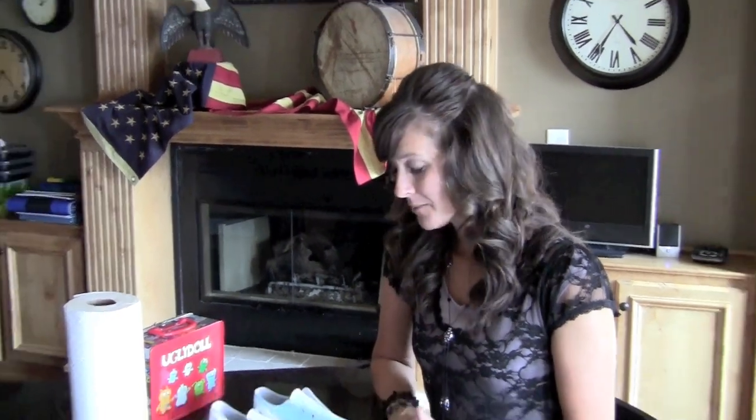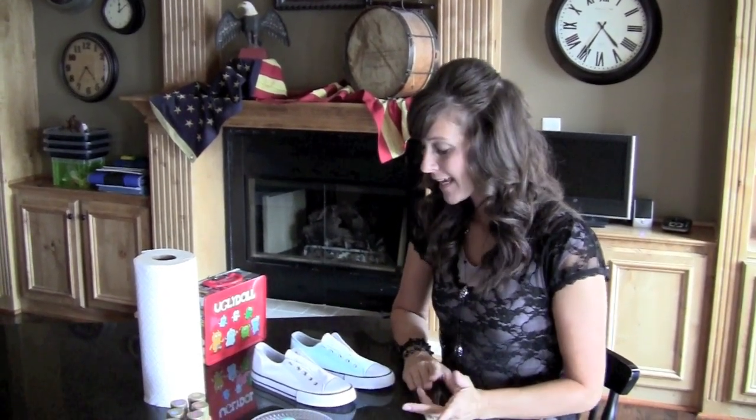Hi, I'm Jenny with Show Me Cute, and today I'm going to show you a new and fun idea of painting on shoes. This is something that I saw when I was on vacation in Playa del Carmen, actually, a couple of years ago at a Converse store. And it's really a lot of fun and gets a lot of comments.